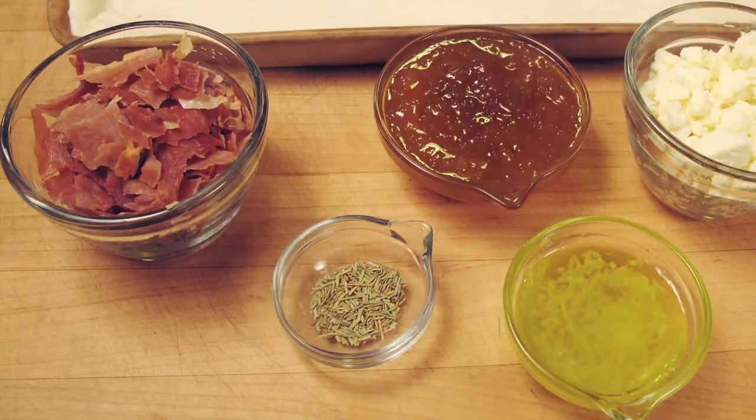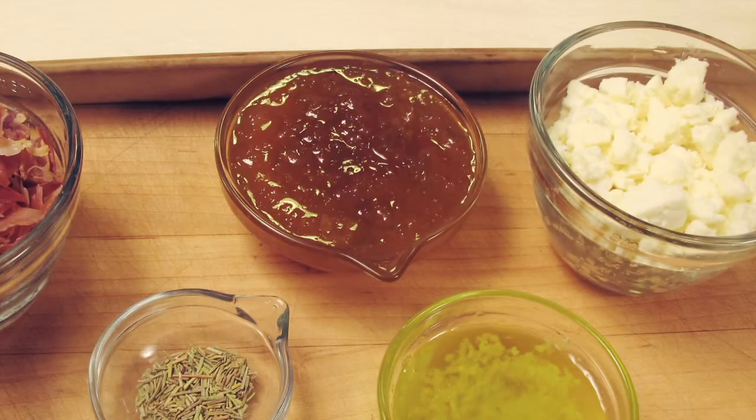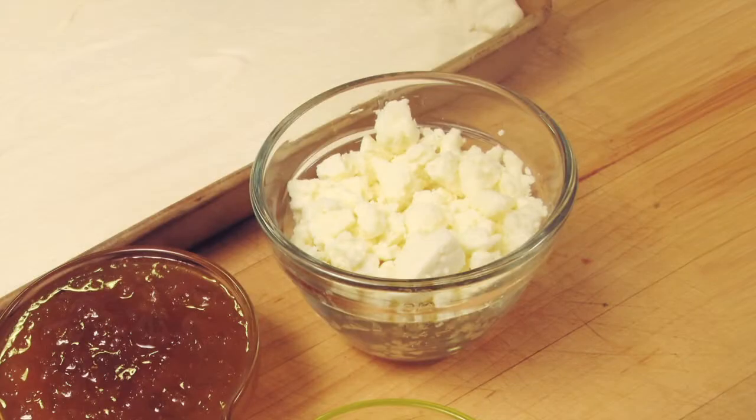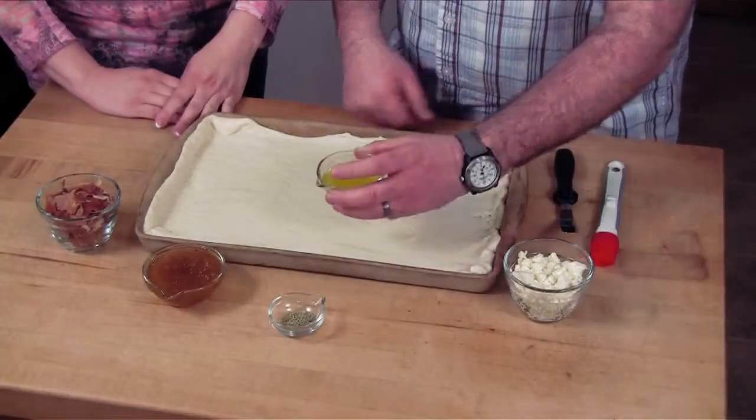Then we've got rosemary — we're going to go with rosemary next. Then a layer of fig preserves. Then prosciutto, which is second only to bacon. And feta — one of my favorite cheeses of all time. Creamy, salty, everything. So let's go ahead and get this going.